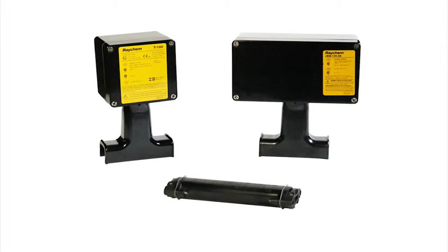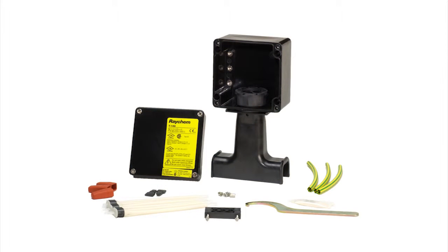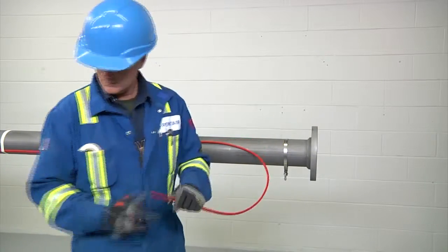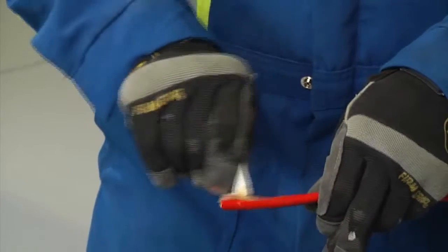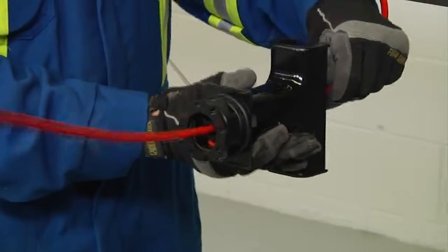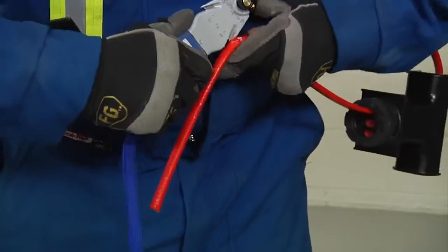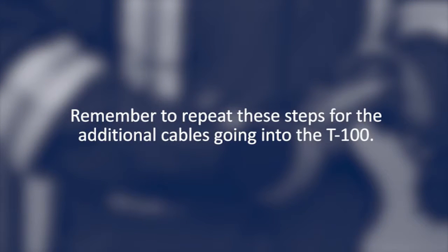There are two types of kits used for a T or splice — above insulation or below insulation kits. We will demonstrate the above installation kit. The Raychem T100 is an above-insulation splice or T connection kit. Allow 24 inches (600 millimeters) of heating cable for installation. Cut off the heating cable end at about 45 degrees, apply lubricant for easier insertion into the stand, and insert 18 inches (450 millimeters) of heating cable through the stand. Square off the cable end with a 90-degree cut, but do not attach the stand to the pipe yet, and proceed to stripping the end of the cable as previously shown. Repeat these steps for the additional cables going into the T100.